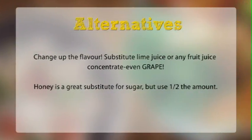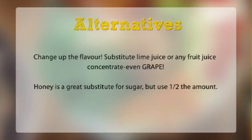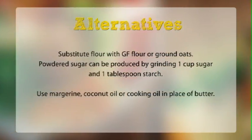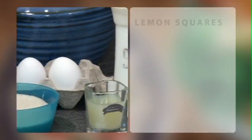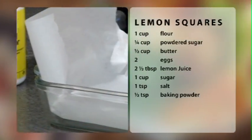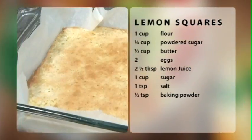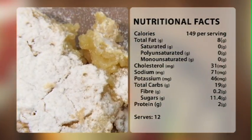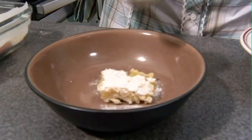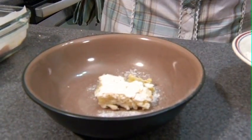Allergy should never be an excuse for missing out on a delicious dessert. Gluten-free flour can be purchased at your local stores or made at home. Look online and then hit your local bulk store to try out new ingredients at an easy price. Bon appétit and thanks for watching Dinner By The Minute.